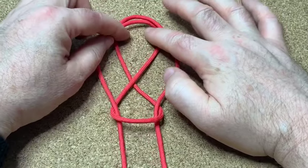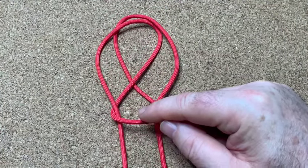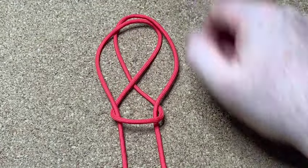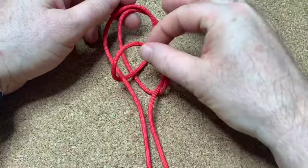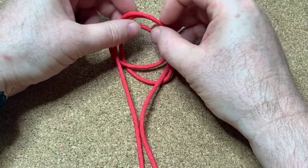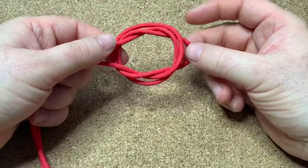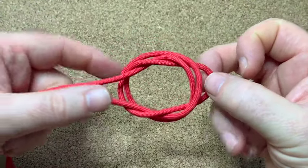Put it over the top of your right hand ear and you're going to grab this loop — it's going to go through that hole and underneath everything. So grab that bottom loop, bend it up, poke it through and underneath everything, and there you have your bottle sling knot.